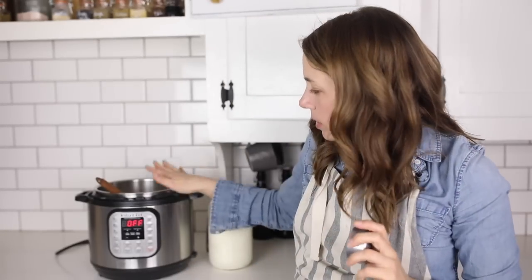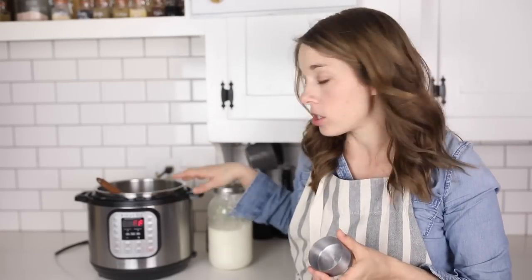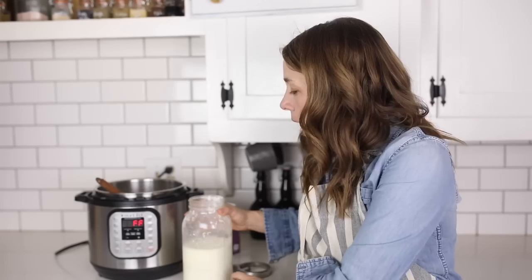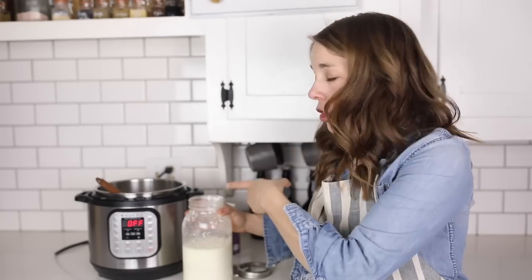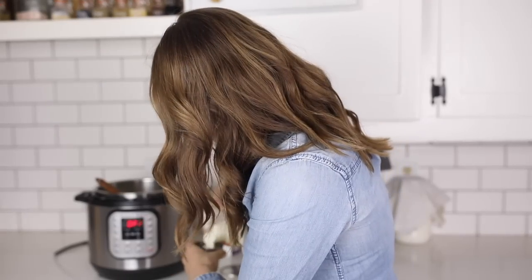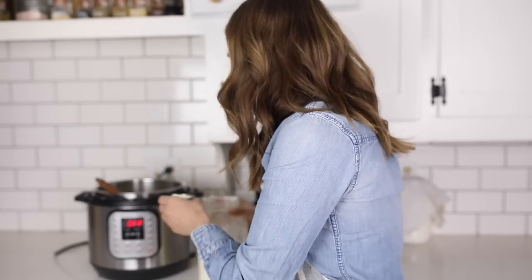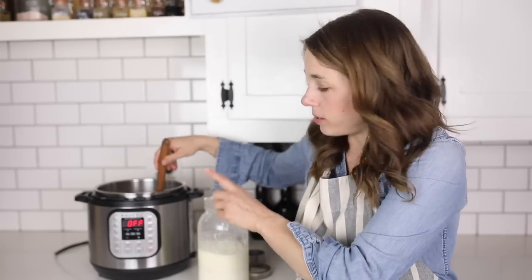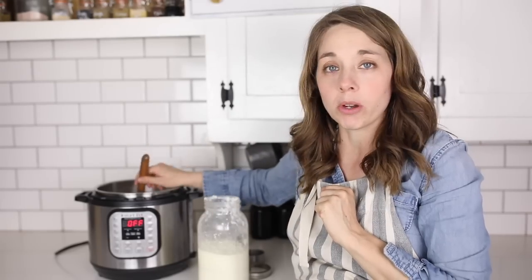Now that the milk has cooled back down to about 115 degrees, it's time to add the starter. If you're starting brand new without any plain yogurt, you can use plain yogurt from the store, or a starter culture like I have here. In this half gallon of milk, I'm going to add about a quarter cup of plain yogurt as the starter. I'll just stir it around to incorporate it, and the bacteria in here is now going to turn this warm milk into yogurt.